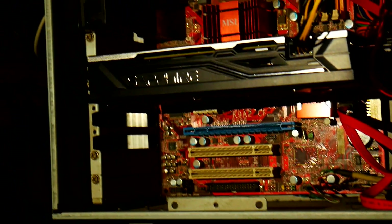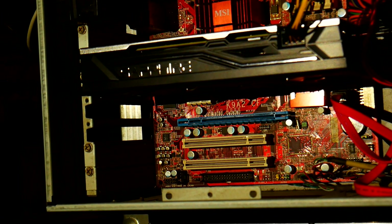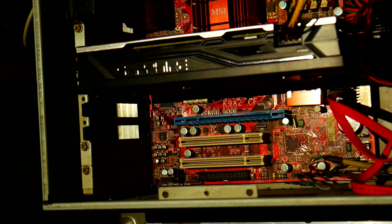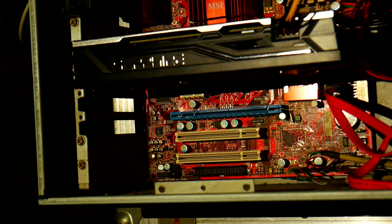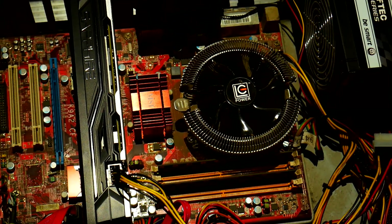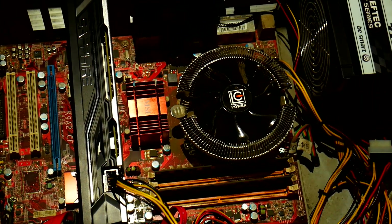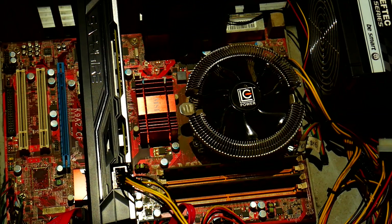Under the hood, it sports a RED MSI motherboard. It's a K9A2CF, built around an AMD 790X chipset. It supported AM2 and AM2+ — Semprons, Athlons and Phenoms.